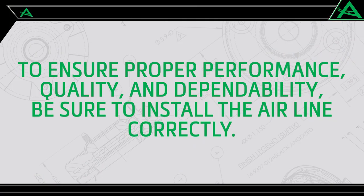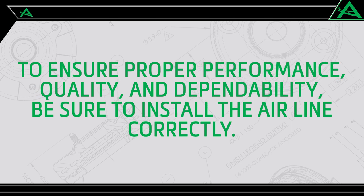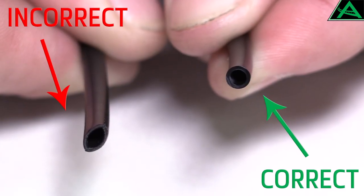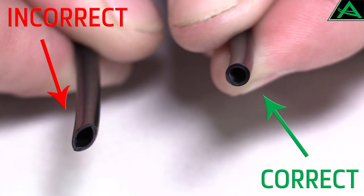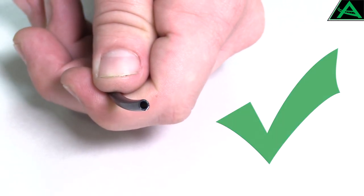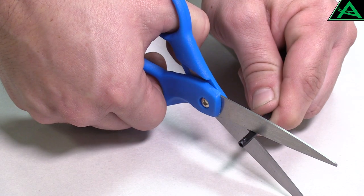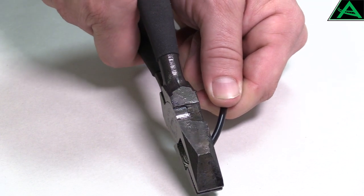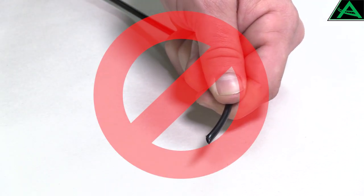To ensure proper performance, quality, and dependability, be sure to install the airline correctly. Make certain the airline end is cut straight and that the airline itself is not damaged. If you need to cut off a small portion, use a tube cutter or a sharp utility knife. Do not use scissors as they will crimp the airline and restrict airflow. Angular cuts or out-of-round airlines are a major cause of leaks at the fitting.